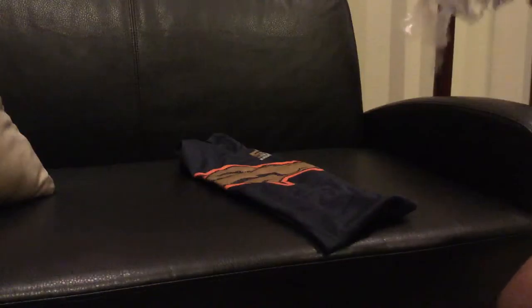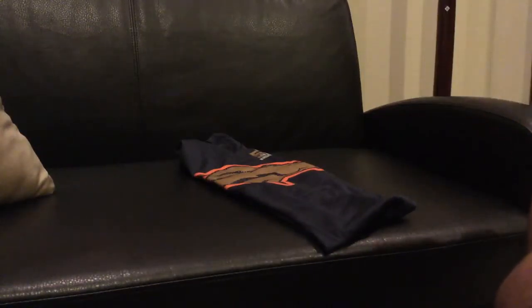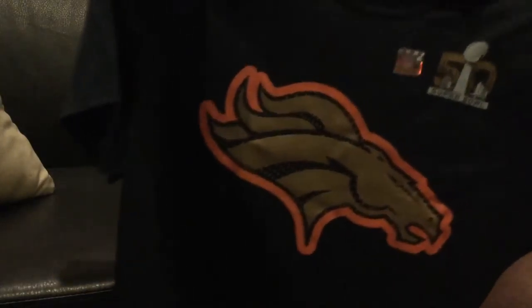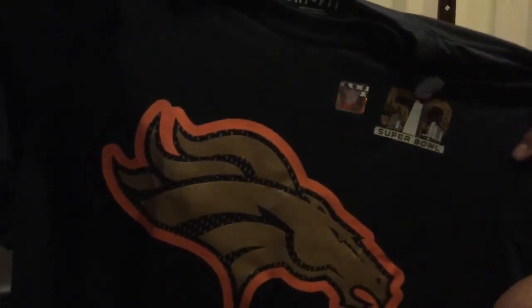Now, when you first get the shirt, it's going to be a very nice NFL t-shirt from Nike. There it is, as you can see. You got your NFL tag right there. NFL 50. Super Bowl.